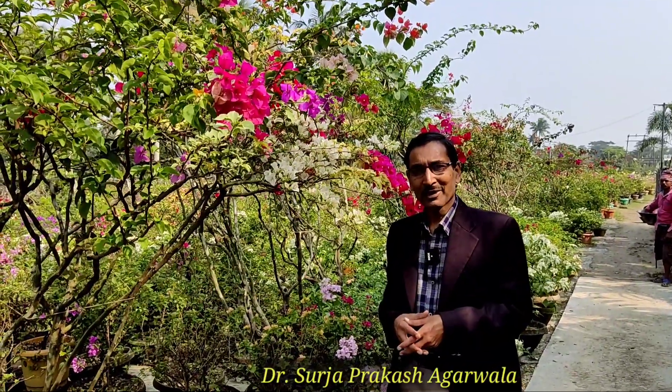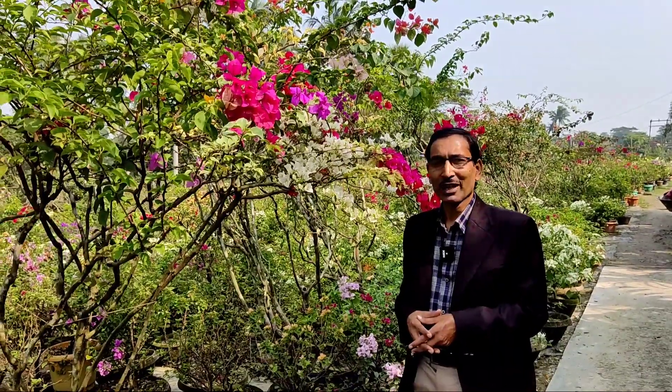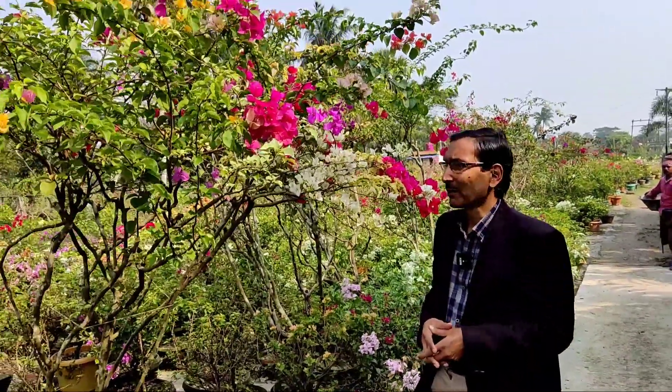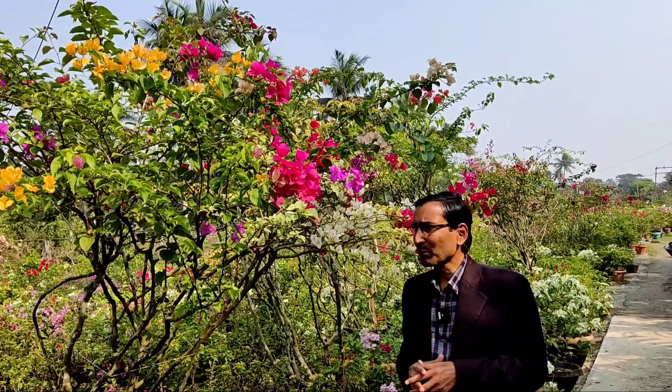Good morning friends, I am Suraj Agrawal and you are watching your favorite YouTube channel, Gardening is My Passion. Today I am here in Muchisha, just near Kolkata. This is the nursery of Tapos Kumar Gayan — it is a big nursery of Bougainvillea.